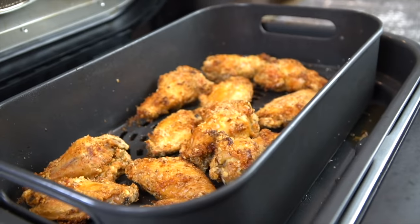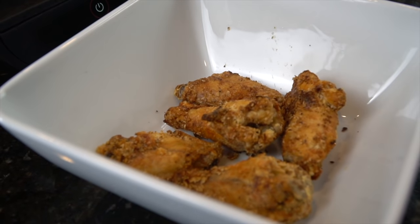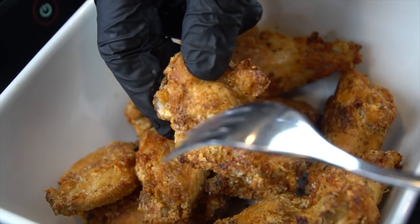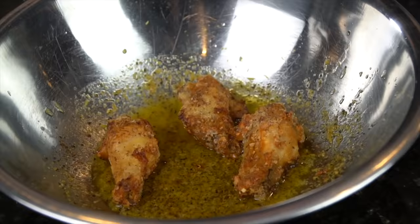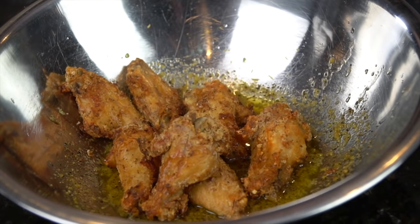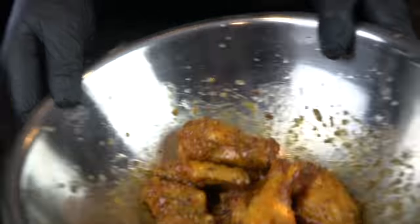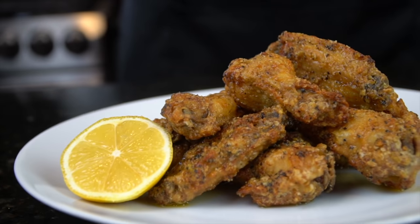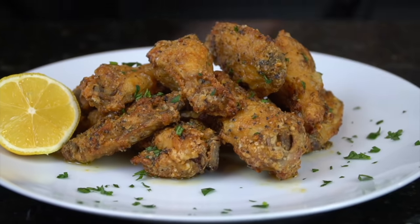Look at that — as you can hear, they're nice and crispy. Now we're going to go ahead and hit them with the sauce. Give them a nice toss in the mixing bowl. I'm getting hungry now — who wants some lemon pepper wings? Let me know in the comments if you plan to try this recipe. Brace yourself for a trademark money shot — we're going to hit it with a little fresh chopped parsley for a pop of color on the plate, and garnish with a little lemon.